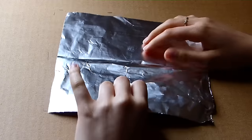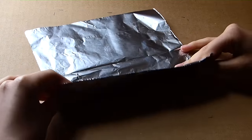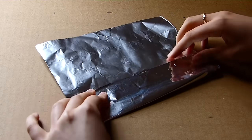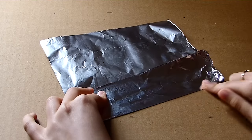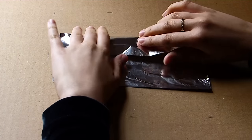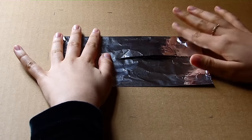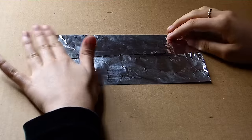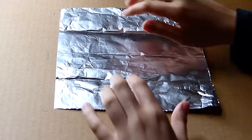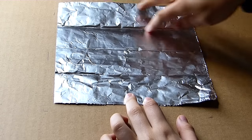Now we're going to unfold that and fold each side to the middle, and do the same with the top. So now when we unfold that we're going to have four quarters and three horizontal lines.